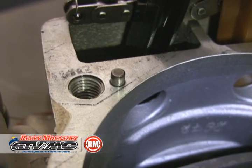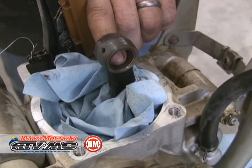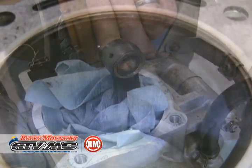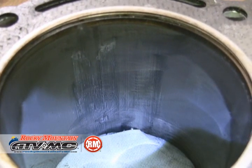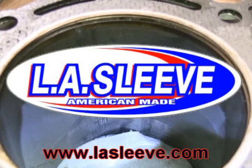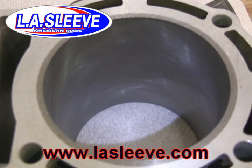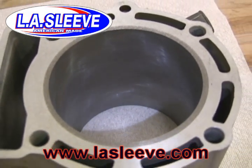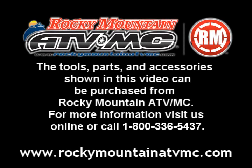As you're disassembling, keep track of all your locating dowels. At this point you need to inspect your rod and also your cylinder. As you can see, this one's been damaged. At this point you have two options — you need to have it resleeved or re-Nicosil plated. We sent ours off to the guys at LA Sleeve; they reconditioned it and sent it back to us good as new. Please refer to part two for reassembly instructions and to our valve replacement video for valve replacement. We'll see you later.